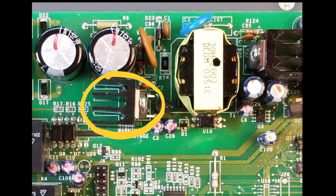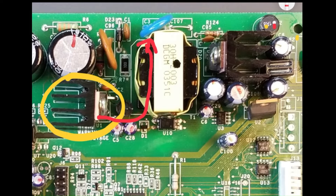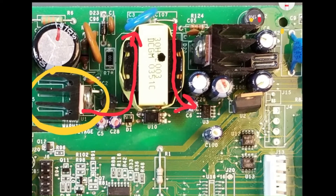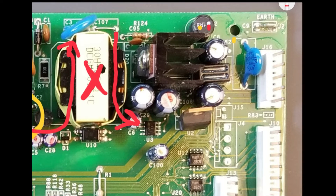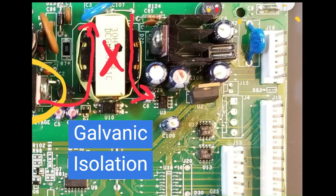This component acts as the power supply switching element, operating in series with the primary of the transformer at high frequency. It is prone to failure, especially during voltage surges. Its purpose is to convert the DC stored in the capacitors into an AC voltage across the primary of the transformer. Consequently, an AC voltage appears across the secondary, which is much lower than that of the primary, in order to meet the system's low voltage requirements. The secondary side of the transformer is isolated from the primary side because there is no direct connection between the two windings, preventing a direct path for current flow between them. This principle is known as galvanic isolation.